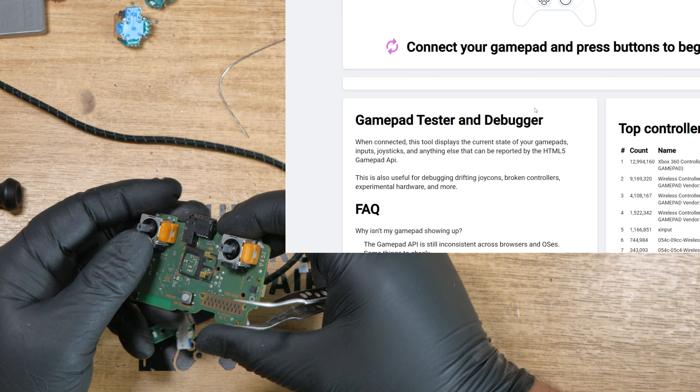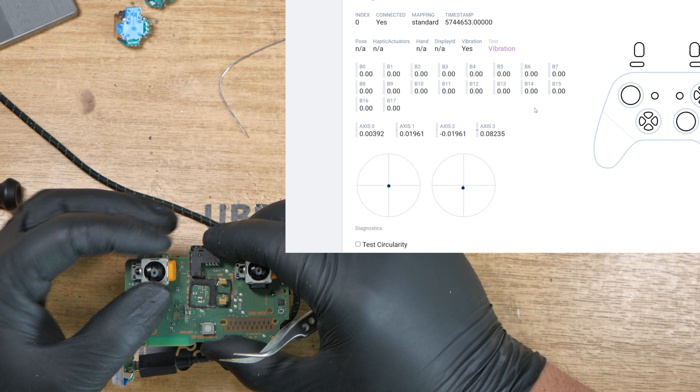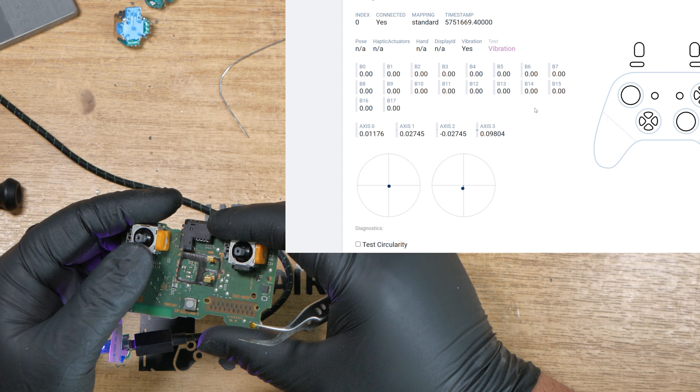Let's move over to the right one. We'll do the up and down on the right — currently it's reading as down. I do have the controller upside down, that's just easier for me to hold.